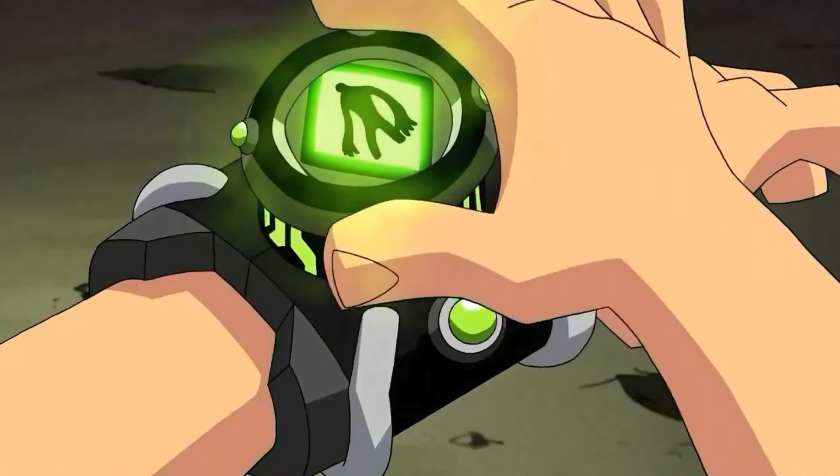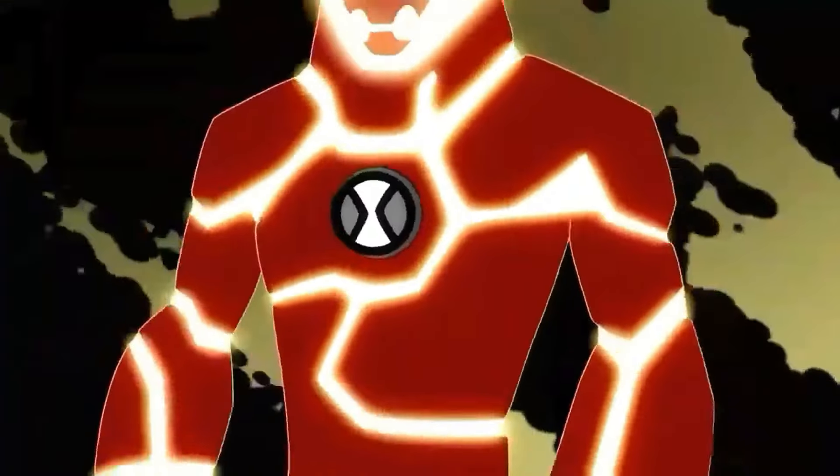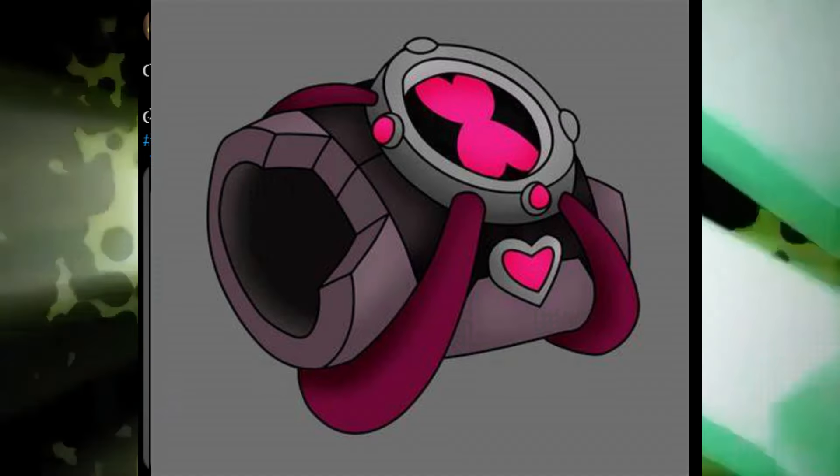We all know that the Omnitrix has the ability to transform its user into 10 different aliens. But what if instead of transforming the user into 10 different aliens, it just spawned 10 different female aliens? Ladies and gentlemen, let me introduce to you the Shacketrix.